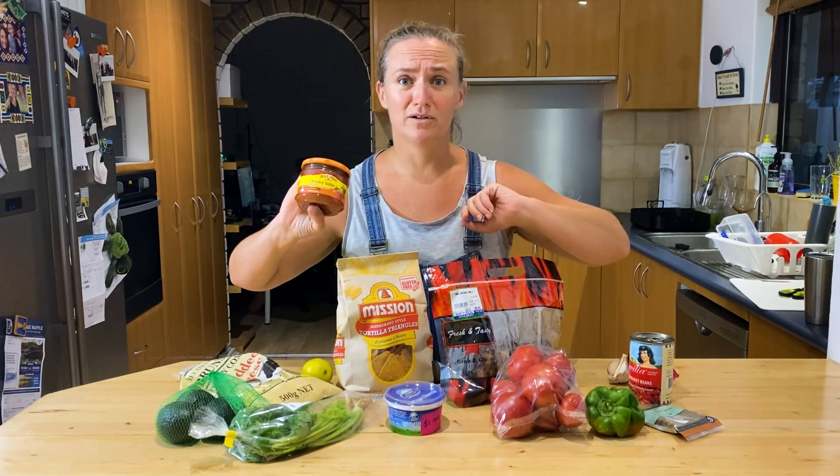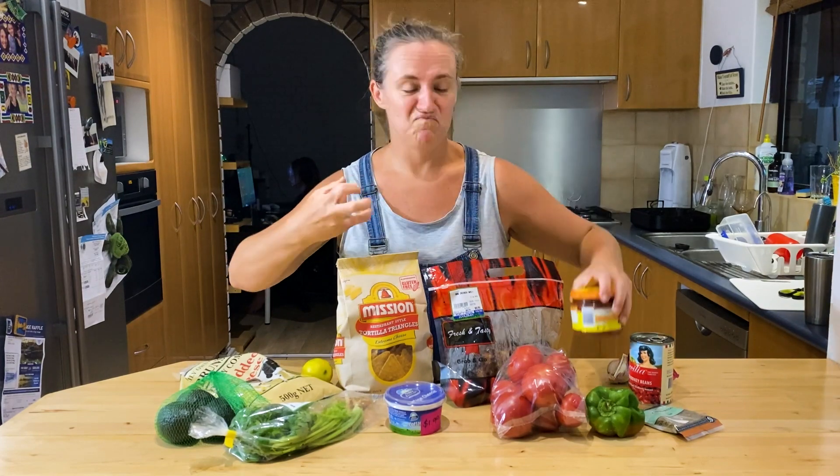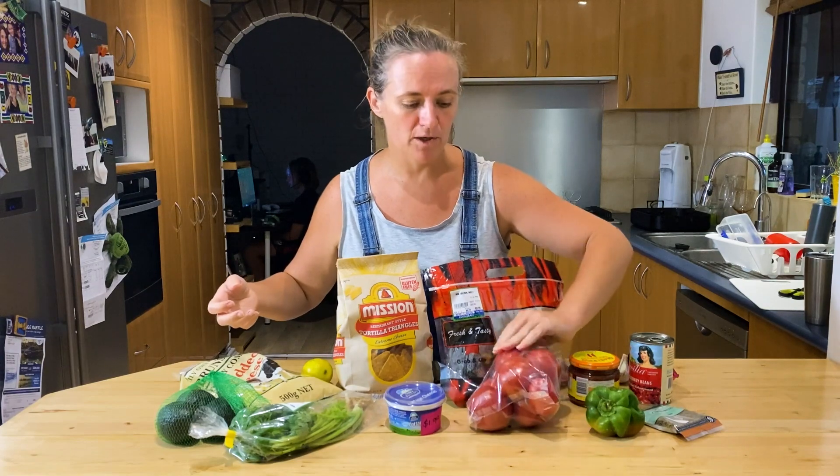If you've got half a jar of salsa sitting in your fridge, use that up. It's a good sauce — it's pre-infused with flavours and often you do end up with half a jar left over anyway. Add a bit of extra tomatoes.